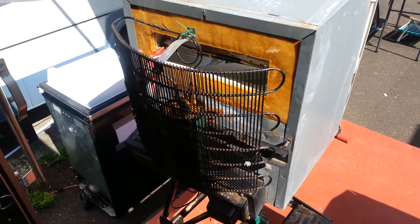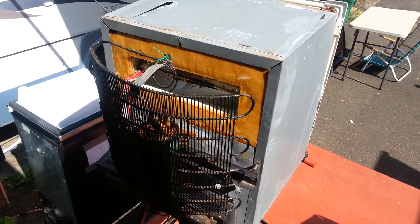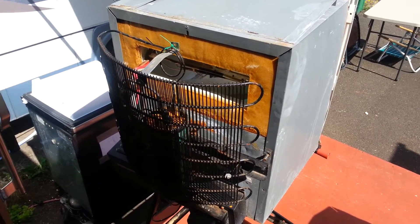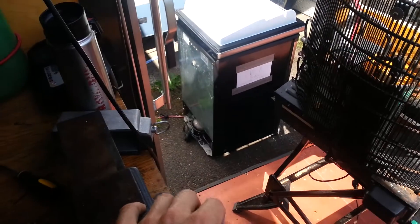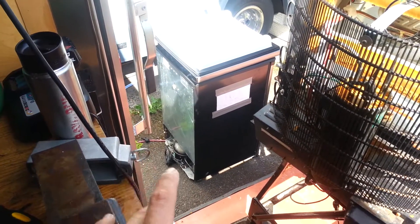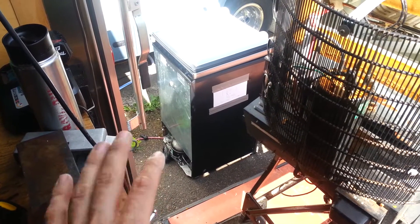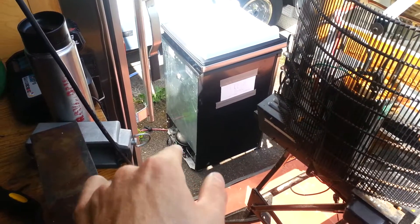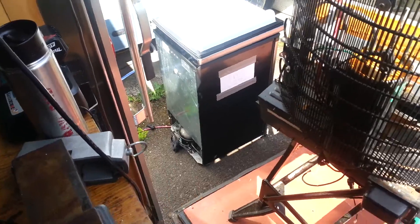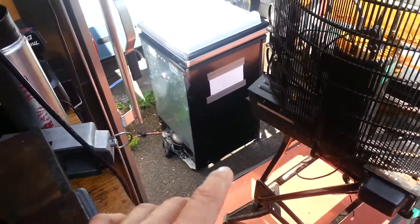I'm trying to clean up the yard here a little bit, getting rid of some refrigerators. I tore apart a cabinet the other day and disposed of it this morning. Got another fridge last night that was free — somebody punctured the evaporator coil. So I'm actually going to give it a go and try to braze that coil and see if I can get the thing working. At the very least, the compressor is a good size for my unit up here if I need a spare compressor.